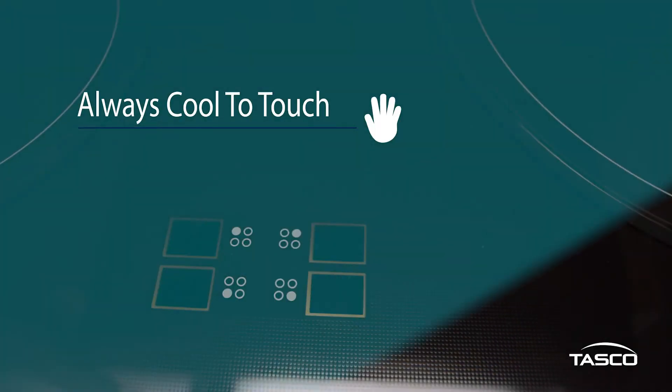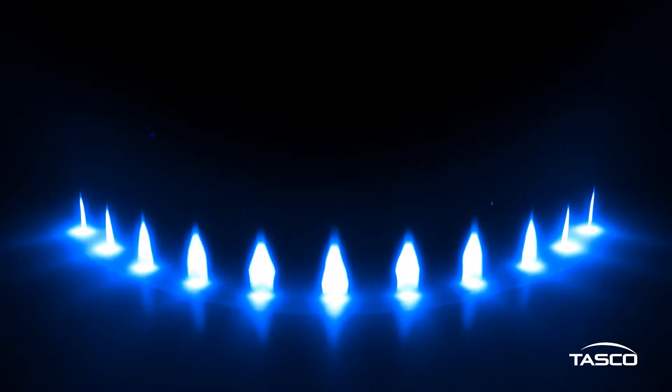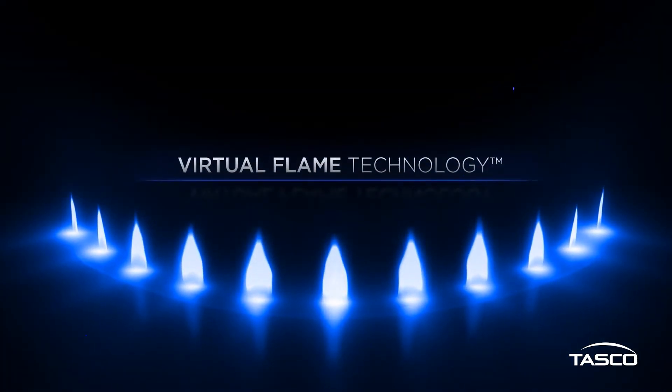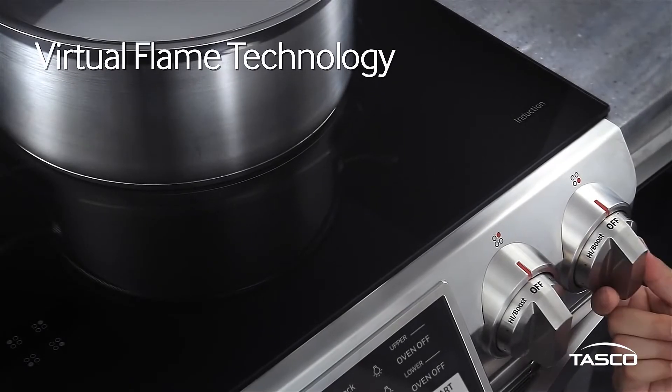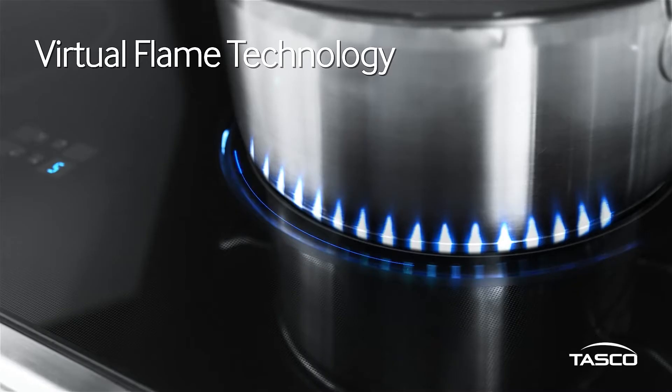Heat is transferred directly to the cookware instead of the cooktop, meaning the cooktop surface is always cool to the touch, making cleaning up spills or messes on the flat ceramic surface simple. To make cooking even easier, this range features Samsung Virtual Flame induction technology — LED lights built directly into the surface glow like a real flame to indicate how hot each ring of the cooktop is.